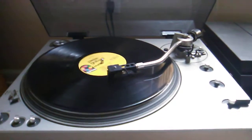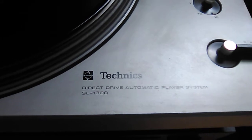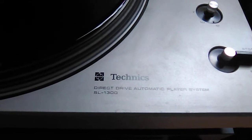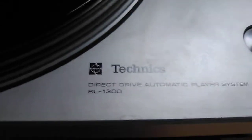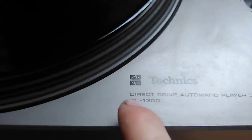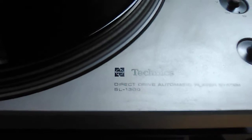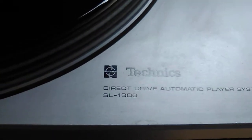Today I want to take a look at the Technics SL-1300. This is a direct drive turntable, which just means that the platter runs right off the motor — there's no belt involved. This one is a National Technics. You don't see these a lot; you see Panasonic Technics, same model. I really don't know if they licensed it out or how that works, but other than that little logo I can't see anything different on this unit.